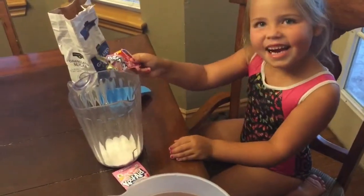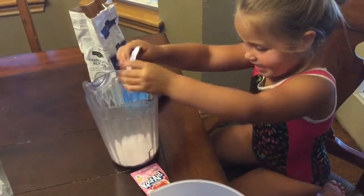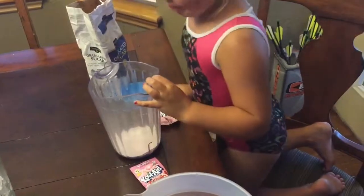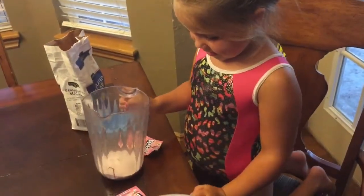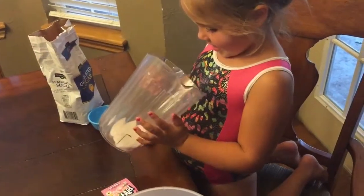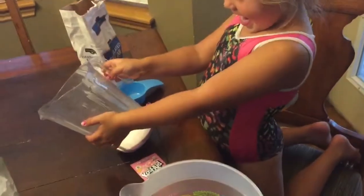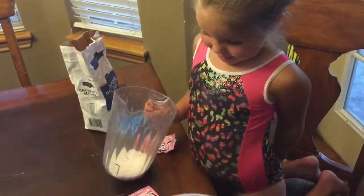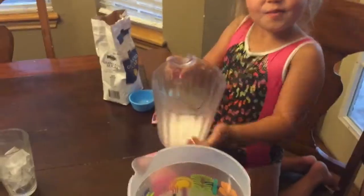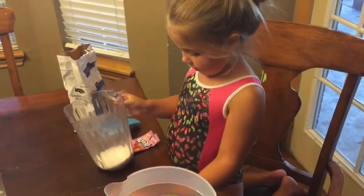Are you ready? Yeah. Good job. You're going to talk through it — what else are you doing? Is it ready for water? Yes. We're going to make two kinds of Kool-Aid. So after this one we're making another one. It's the same kind. Yeah, but we're making another one after.